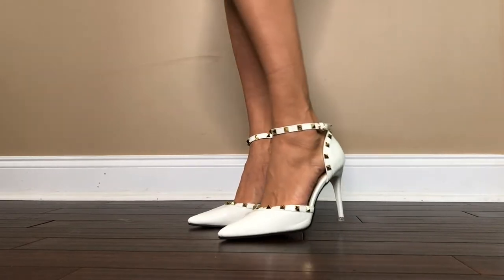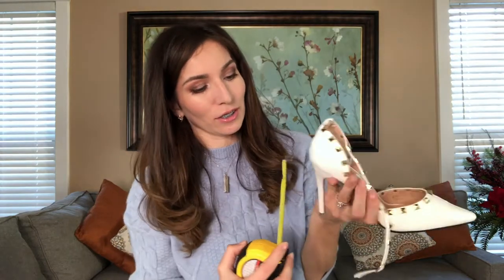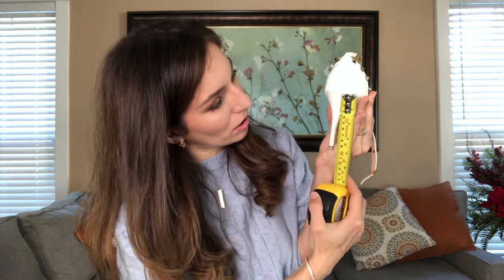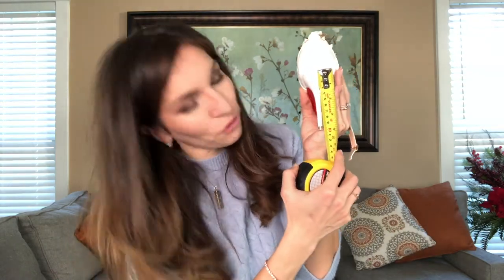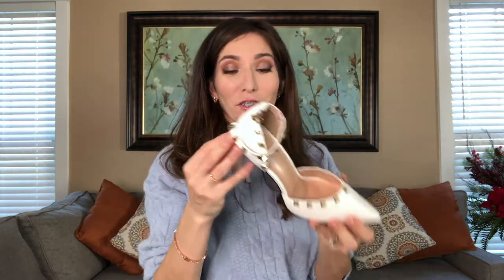Let's measure them. The website says they are 3.1 inches, but they are definitely not 3.1 inches — they are more like 3.8 inches. No wonder why it was uncomfortable for me to walk in them. The shoes are really gorgeous; however, the heel is too high for me.